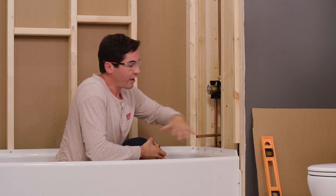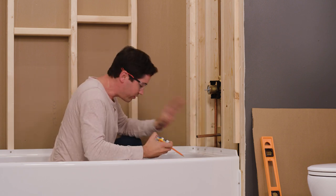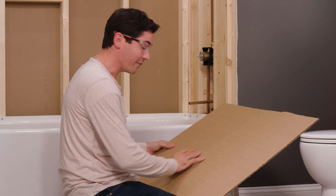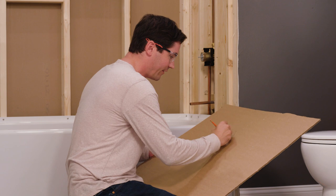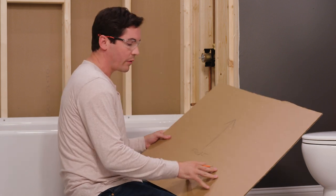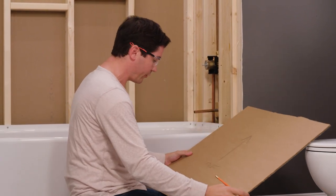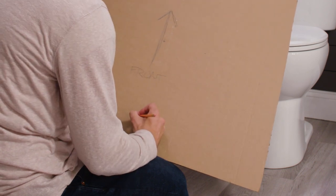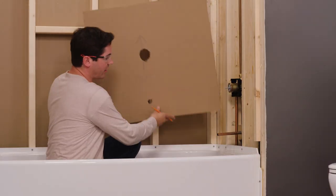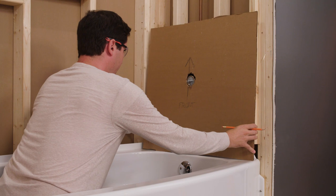Before I cut these holes, I find it very helpful to use some cardboard — I've used a piece off our tub box packaging. I'm gonna pre-cut the holes in the cardboard, then dry fit it just to completely verify I'm not going to miscut my holes in my actual wall. I've got my cardboard template here, and first thing I'm gonna do is draw a big arrow on it signifying which way is up, and also write 'front' on it. This way when I take my measurements, I'll know my template goes on the wall just like this before I cut any of the holes.